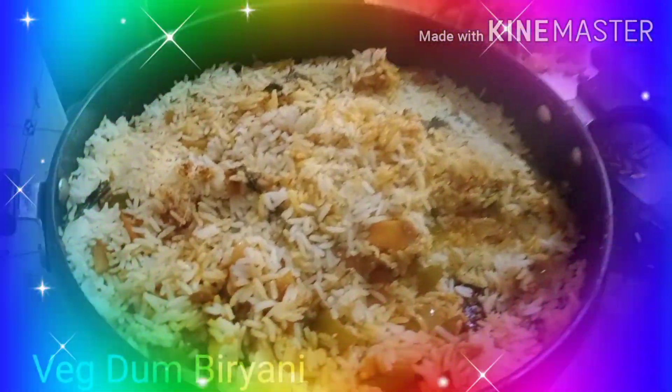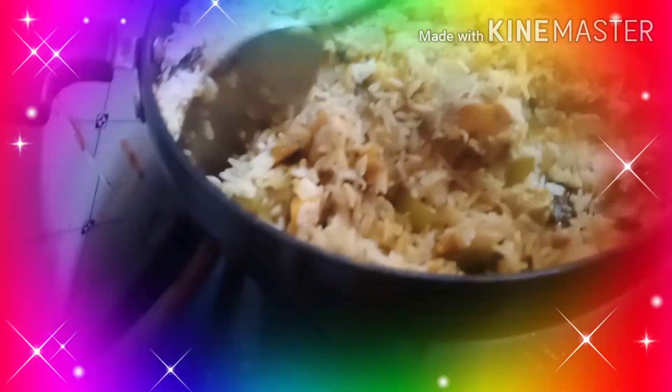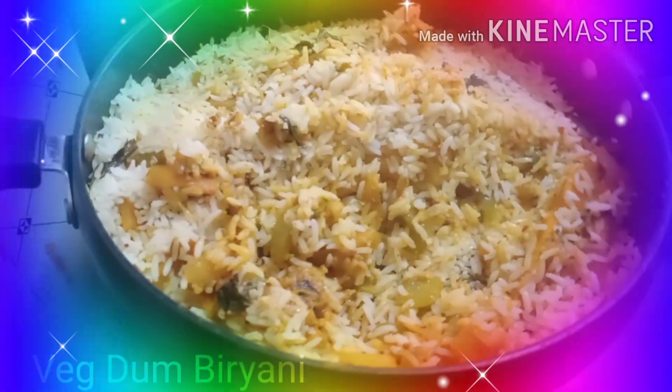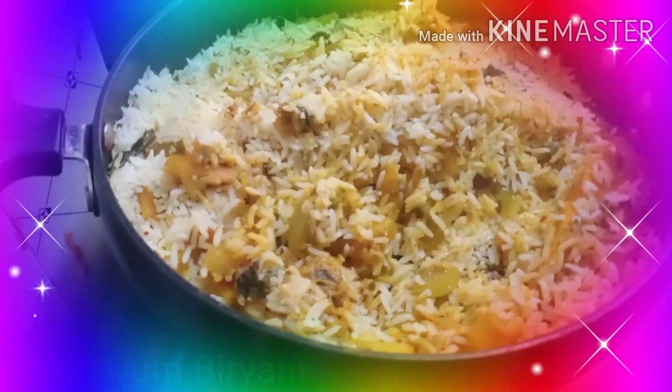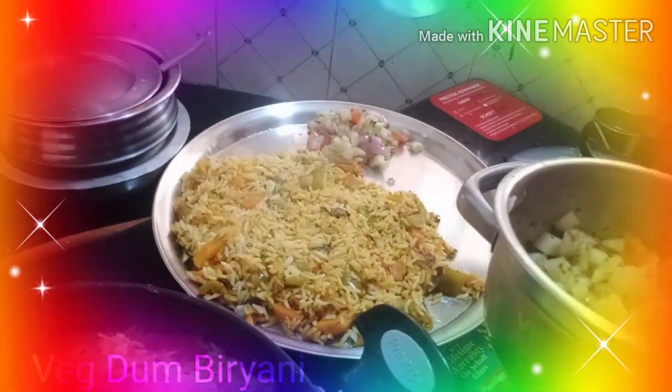You can see the rice — it's not sticky. This is your biryani done, served with your nutritious salad. Thank you.